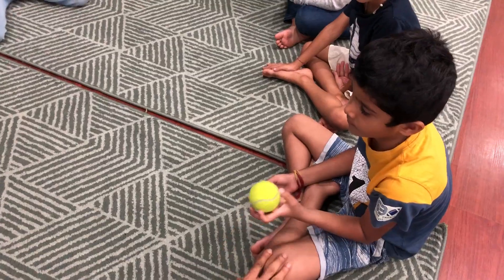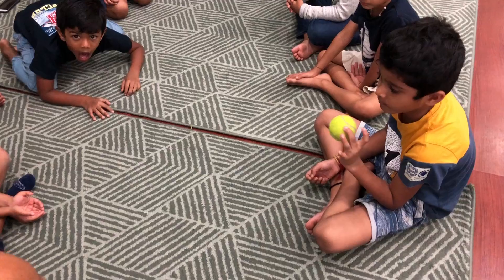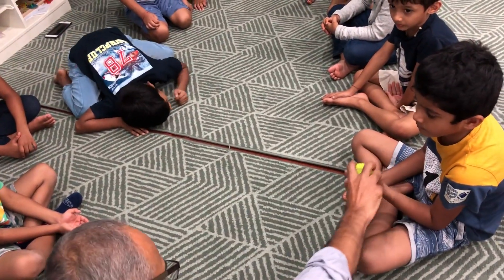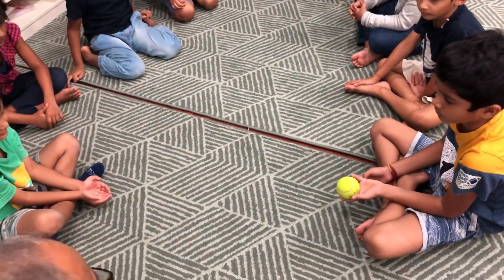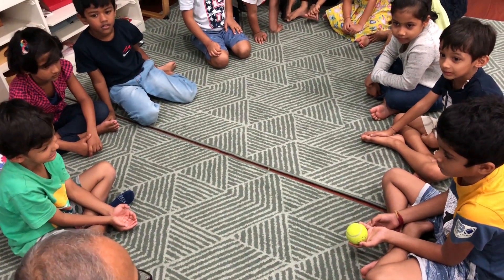Now take ball. When I say one, two, three — like this, otherwise it will hurt you. Keep looking at his hands. Hold properly, like this. One, two, three.